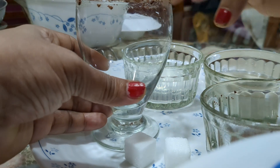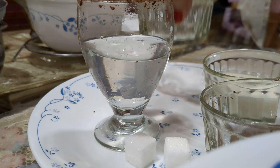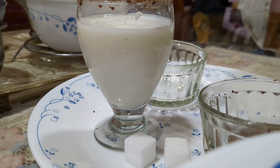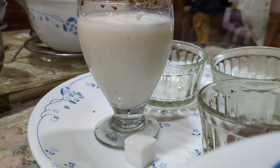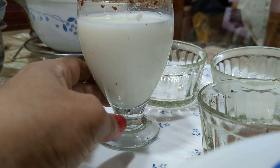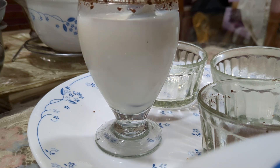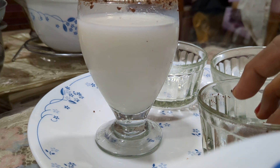Now let us put in the coconut water, milk, and the sugar cubes. Mix it. And the drink is ready.